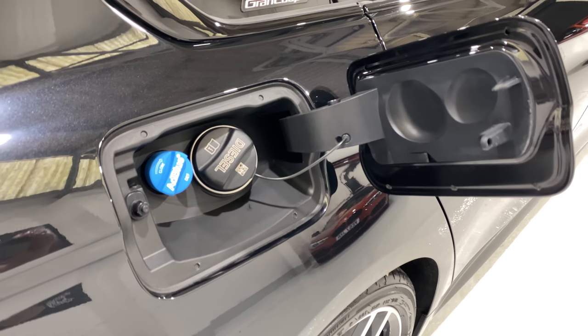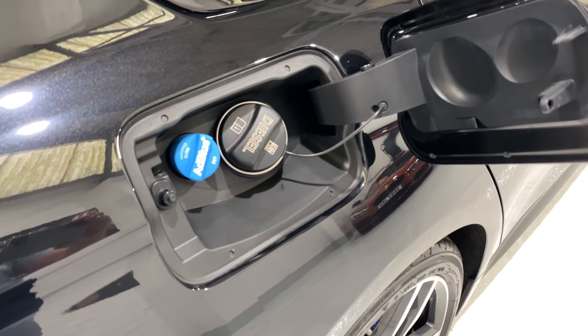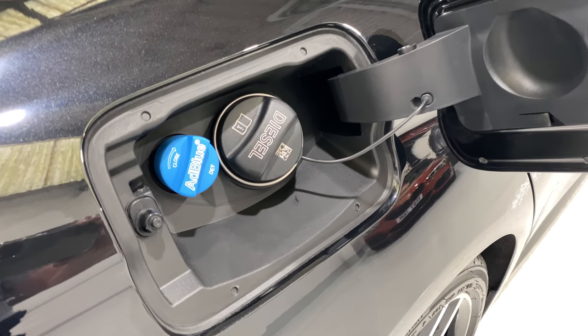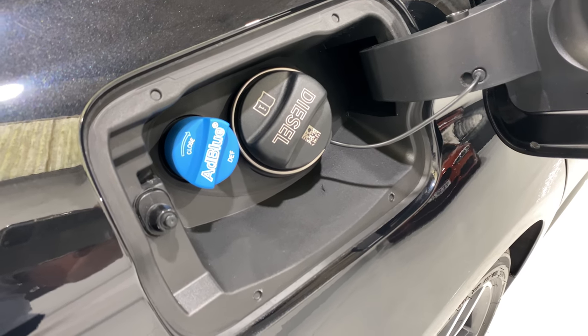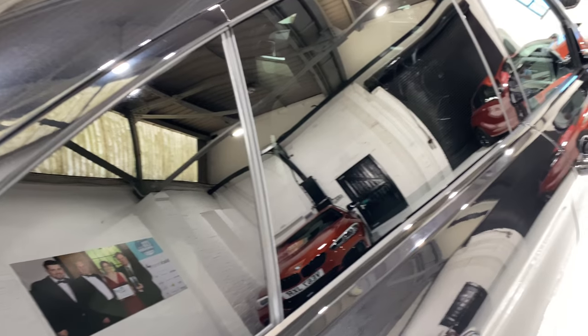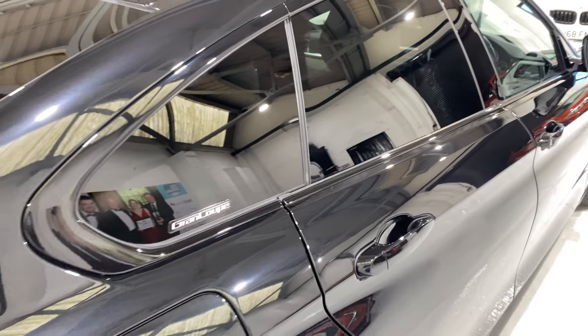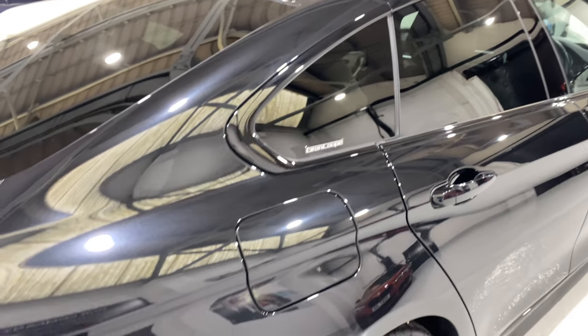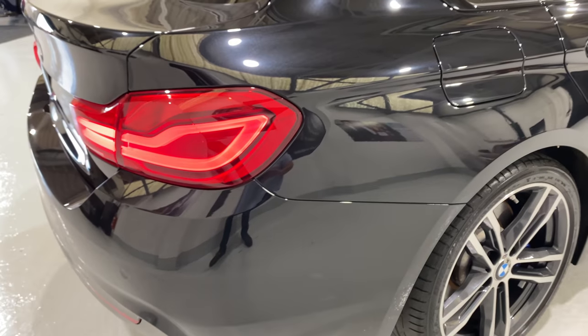This car also runs on AdBlue, so it's better for the environment. AdBlue is purified urea basically, and what it does is split the nitrous oxide into nitrogen and oxygen, which we can breathe safely. So not all diesels are dirty or bad for you.